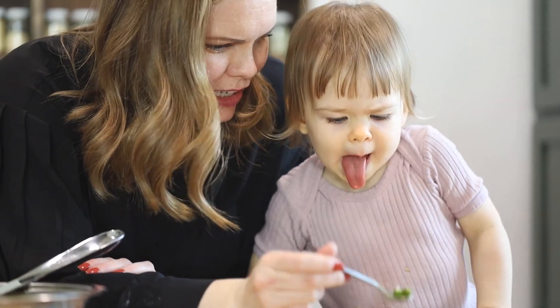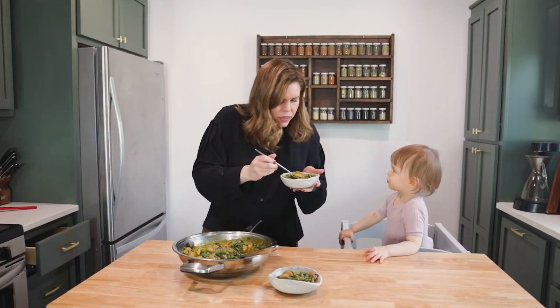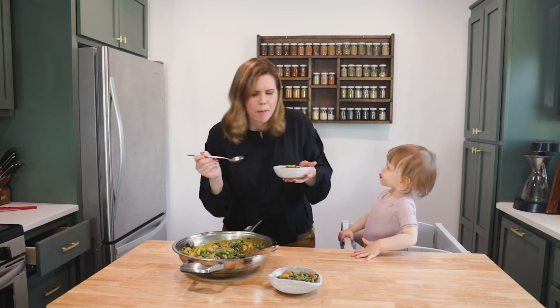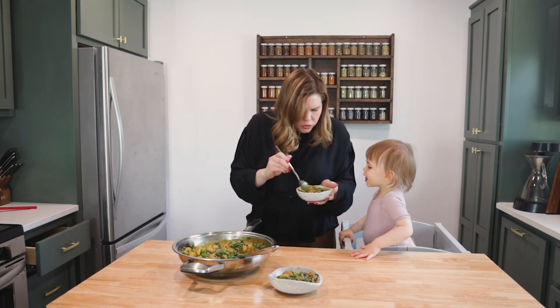Mmm, you want more? Can mama try a bite? I want to get a bite with everything in it. That is so good — it's so good every time. It's like a little sweet, a little spicy. Got all those veggies. You want to try another bite?